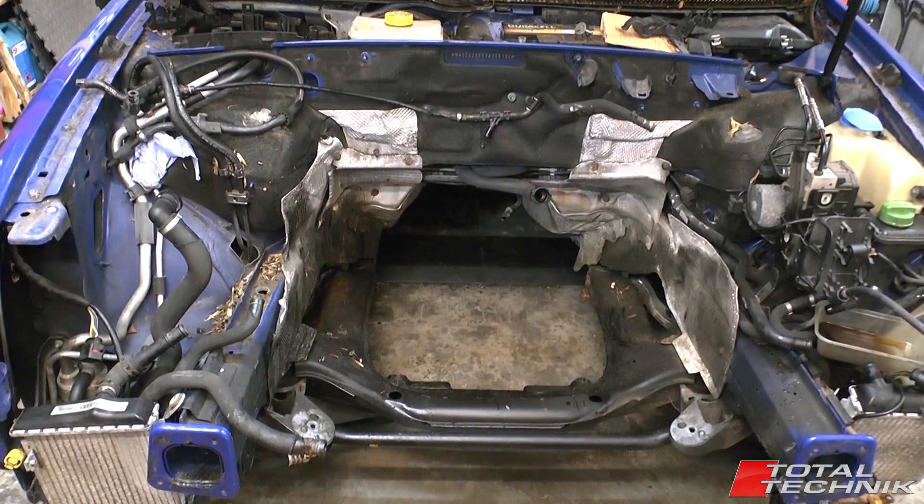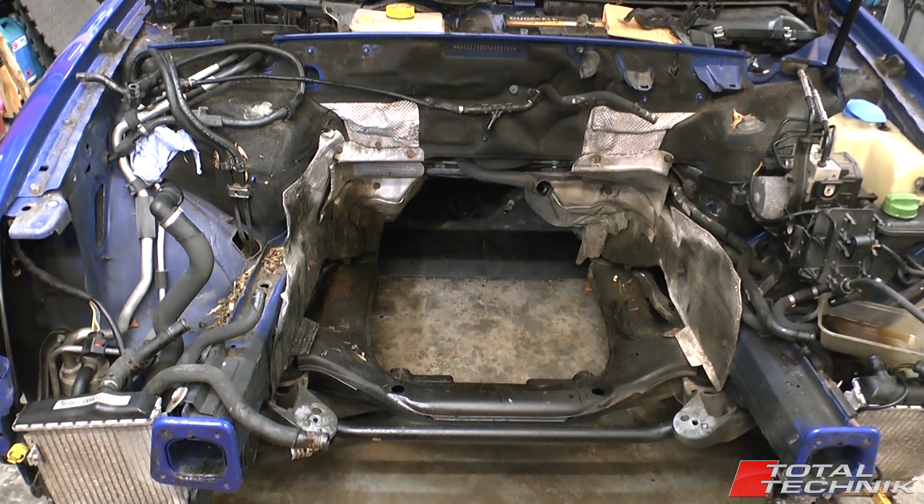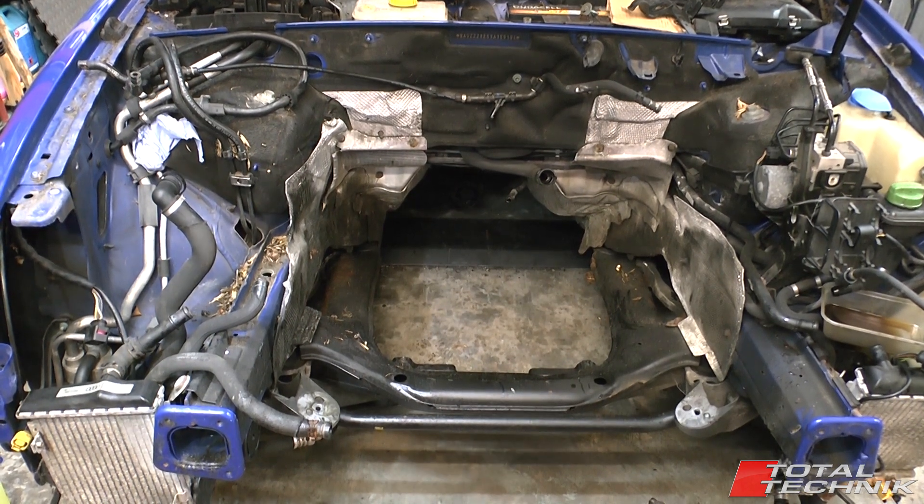Hi guys and welcome to Total Technic. Today we're going to give you a quick, very basic guided tour. This is an Audi S4, this is the B6/B7 model — this particular one is B6.